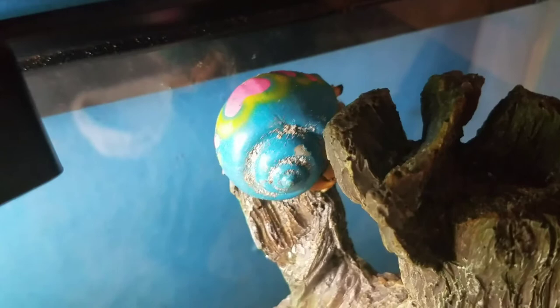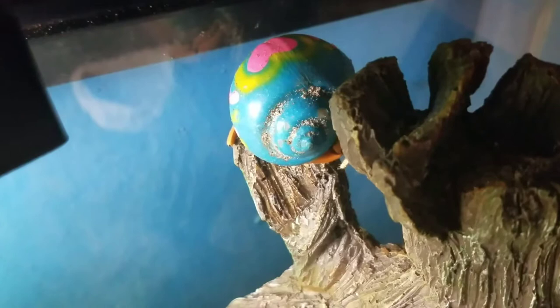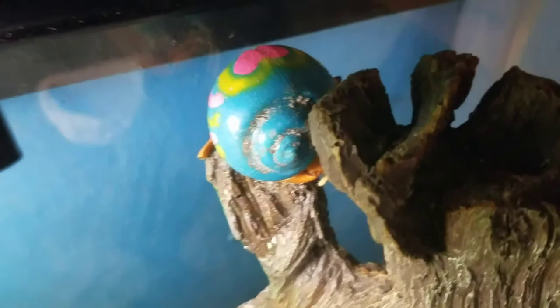Every once in a while, you will get that one hermit crab that does not get the chance to dig down under the substrate, and they will do what's called surface molting. If you ever come across a hermit crab doing a surface molt and you're not sure what to do, I'm going to help you through the process of what you should do if this happens to you in an emergency.